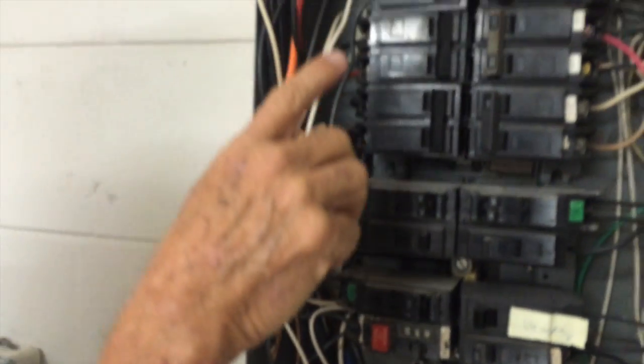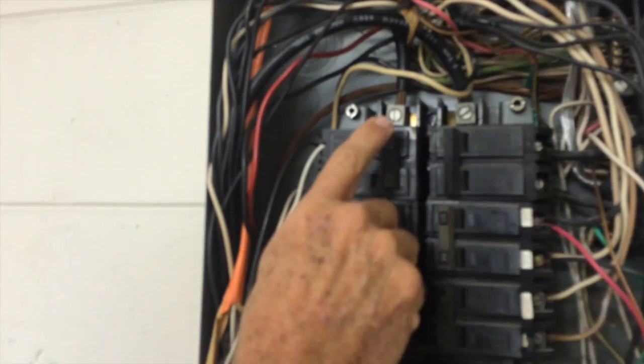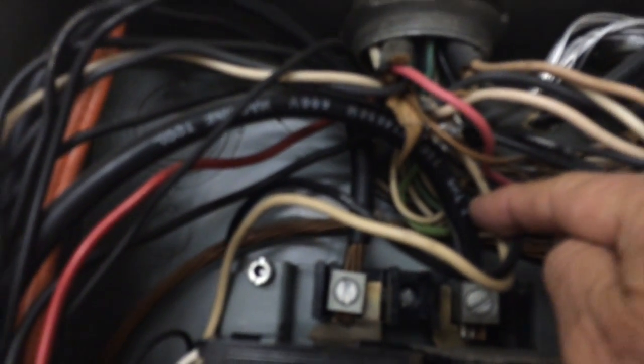Because we don't have a main breaker with a number on it, we have to look at the size of the service wires to determine the size of the panel. Here you can see a number two — you can see the two there on the copper wire. Number two wire is rated for a 125-amp panel.